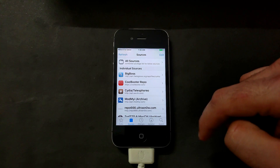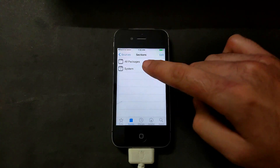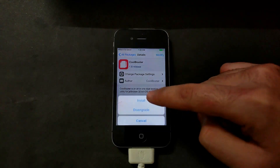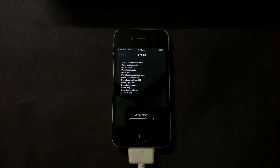After adding it to sources you will see some warnings — just ignore those, or you can update your Cydia packages first and then add it. If you still get the warning just ignore it. After that, go to the repo again and install the first tweak, which is CoolBooter. Simply install it.